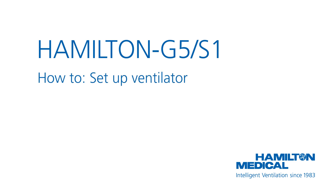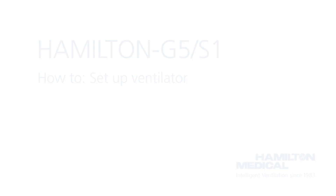This how-to video will show you how to prepare the Hamilton S1 ventilator. However, the procedure is exactly the same for a Hamilton G5 ventilator.